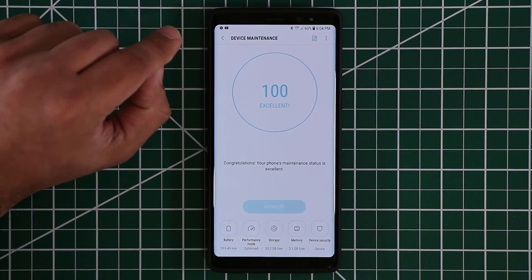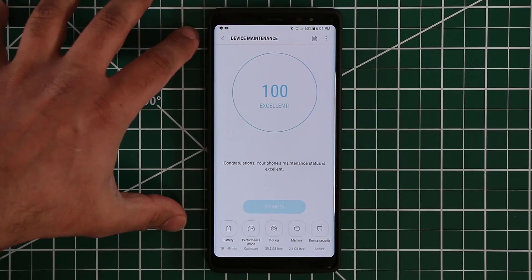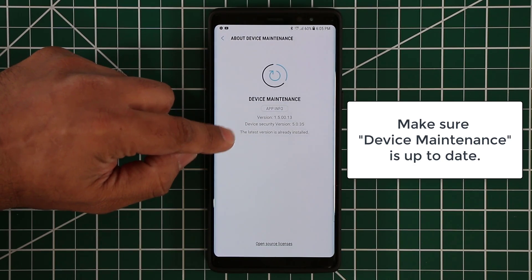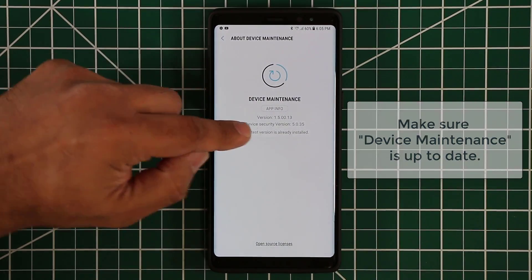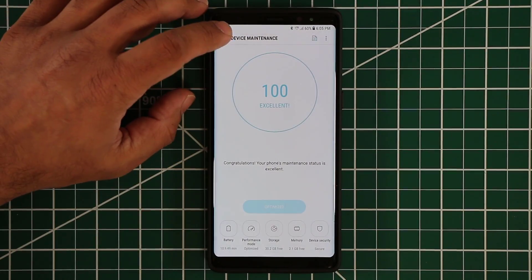Let's go back inside. The other thing I want you to do is make sure that device maintenance is up to date. It is usually up to date, but just to check — if you tap here and tap on about device maintenance, you'll see the version at the top. At the bottom it's going to say the latest version is already installed. If it is not, there's going to be an update button right here. Just tap it and make sure it's up to date.